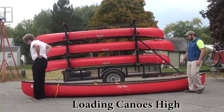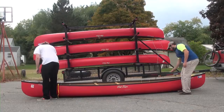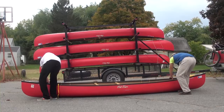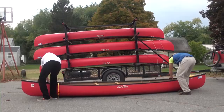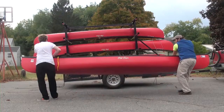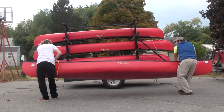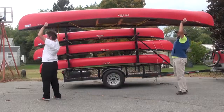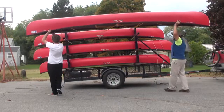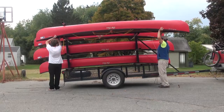Position a person at each end of the canoe on the same side, both people facing the same direction. Grab the left gunnel of the canoe with your right hand, then reach across the canoe and grab the right gunnel with your left hand. Coordinating with your partner, lift the canoe so it's resting upright on your right thigh. Using a jerking motion, lift the canoe up overhead, move it sideways onto the trailer, making sure the painter lines do not get tangled.